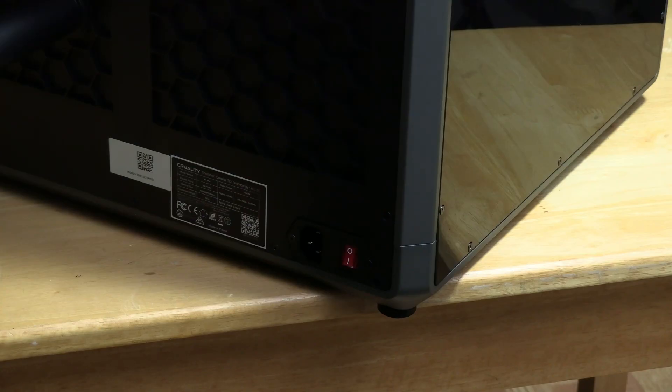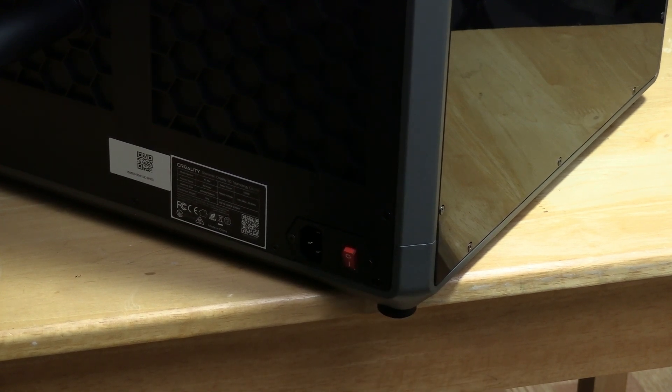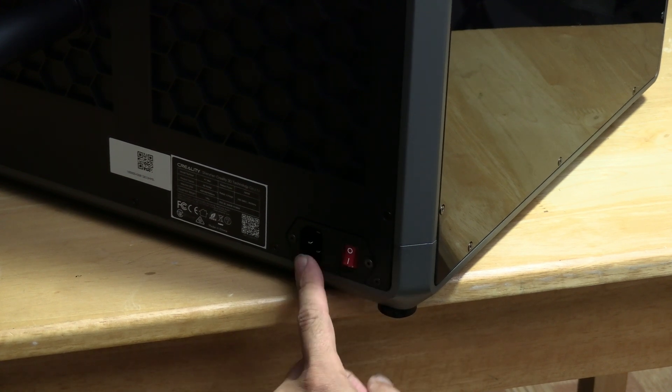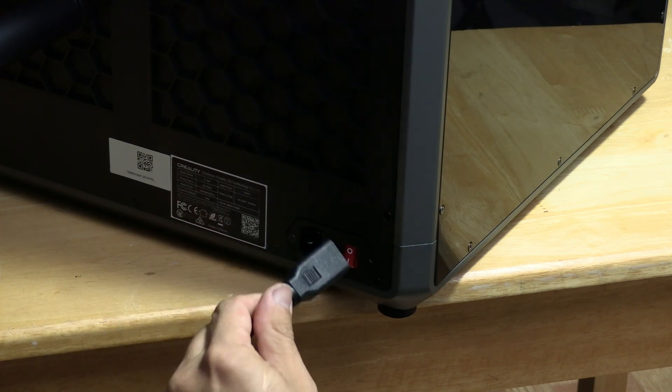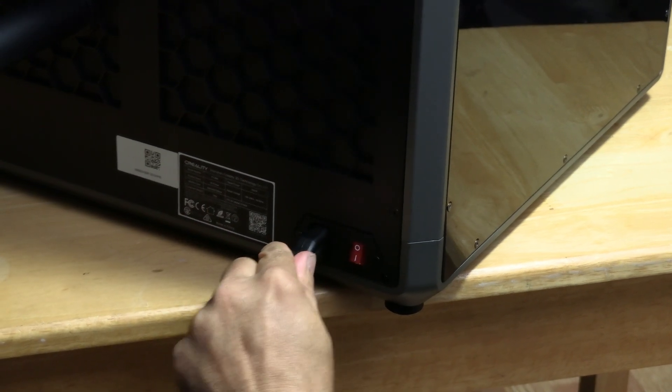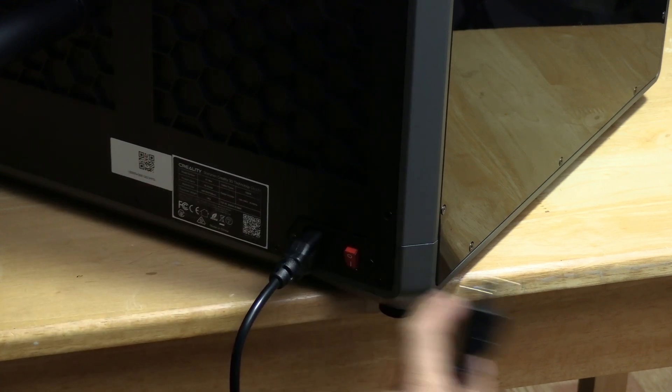The first thing we are going to do is plug it in — on the back on the bottom right, look for the red switch. One equals on, zero equals off. Look for this port, plug it in with this cable — it only fits one way — go ahead and do that. Then plug it in and turn it on.